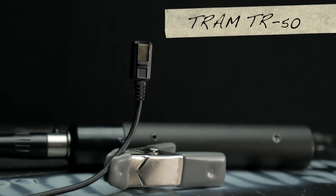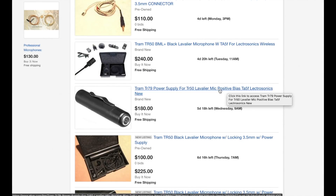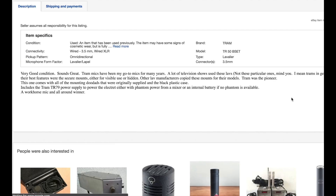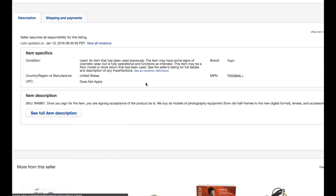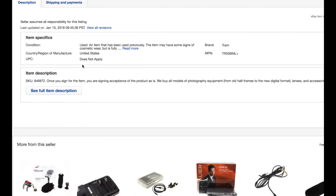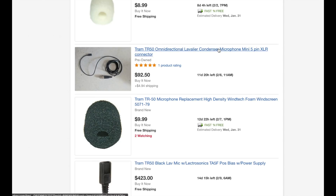I went looking to buy a Tram TR50 lavalier microphone recently on eBay. It's an industry standard mic which I see a ton of around here in DC in broadcast kits, and they're fairly common to find for sale used at a reasonable price. After seeing a number of listings with no bias specified and asking multiple sellers for more info, it seemed that on the used market there's some genuine confusion and plain lack of awareness about the voltage bias of these microphones — and it can greatly affect what you end up paying for them.